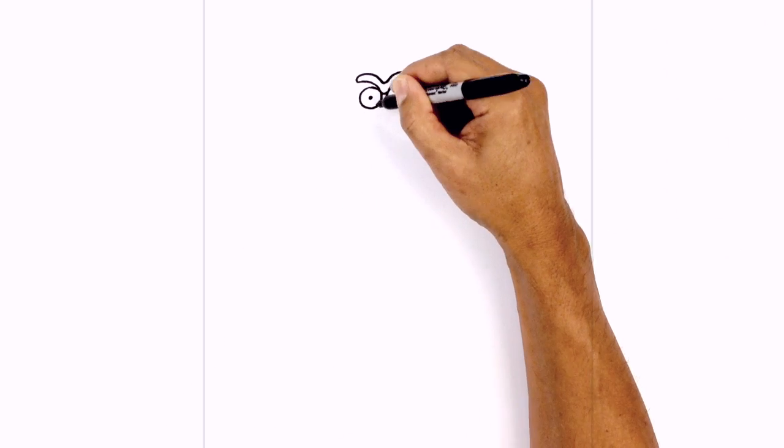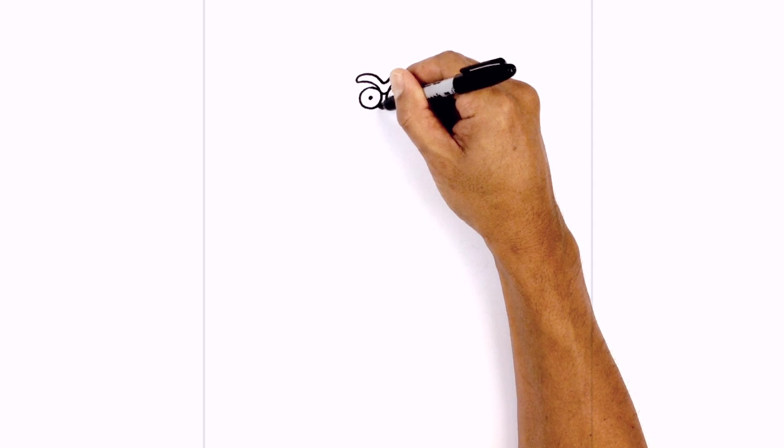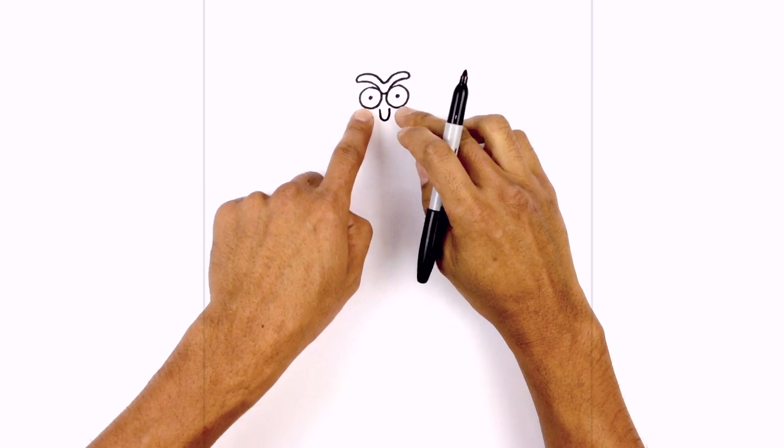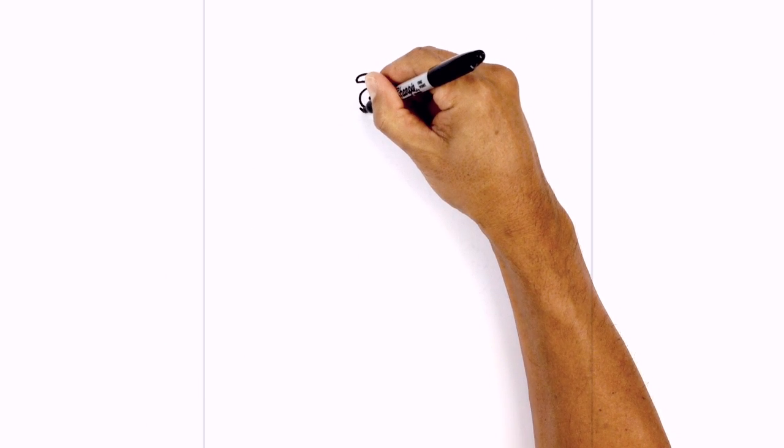Just in between the eyes we're going to draw on the nose. It's basically a half oval starting just below the left eye — come down and then back up. Underneath the eyes I want to draw a little curve for the eye bag.